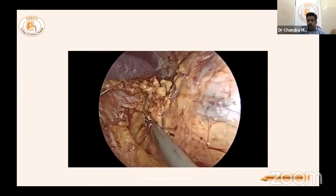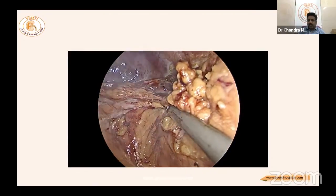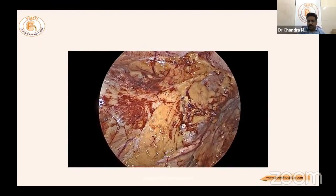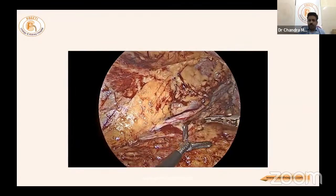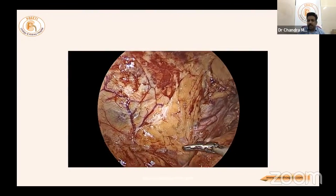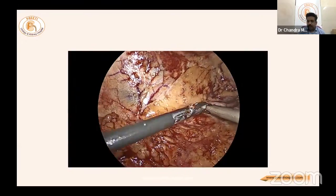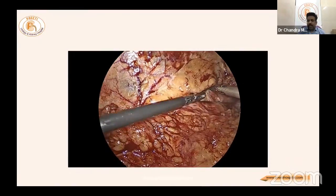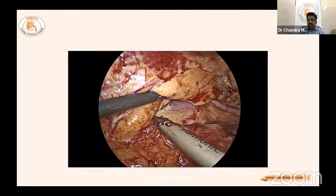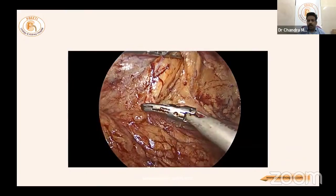In Gerota's plane, go up to the splenorenal ligament, divide it, then retract the spleen medially with the left-hand retractor, and the spleen will fall toward the medial ligament. The ureter is now identified. You should stay quite away from the ureter because there are chances of ureteric ischemia when separating it from the lower pole — the golden triangle — risking ureteric stricture.